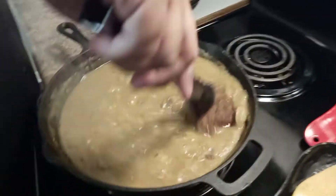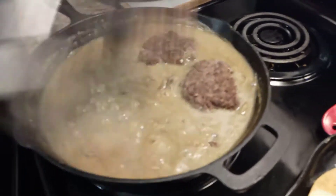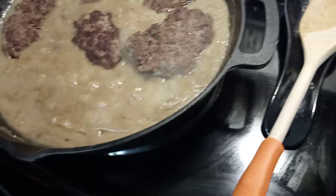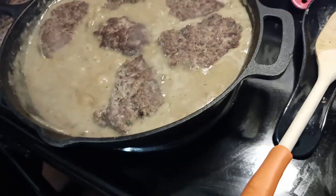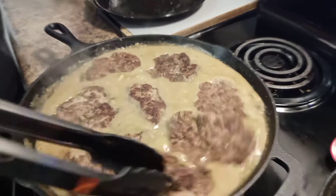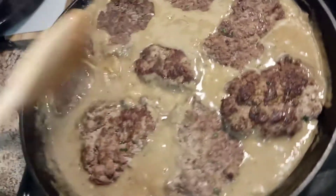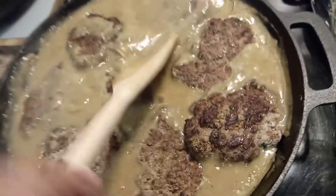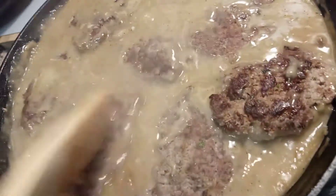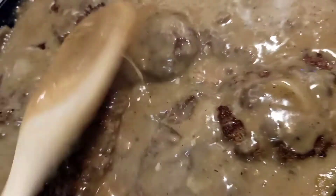Now putting the meat in the gravy — I feel like it's soaking in there and absorbing all that flavor. I wish y'all could taste this — I know it's going to be tender. Put all the meat in there, pour a little gravy on top, let it cook for about 15 minutes. Let them get buried in it — you want it to smother them.